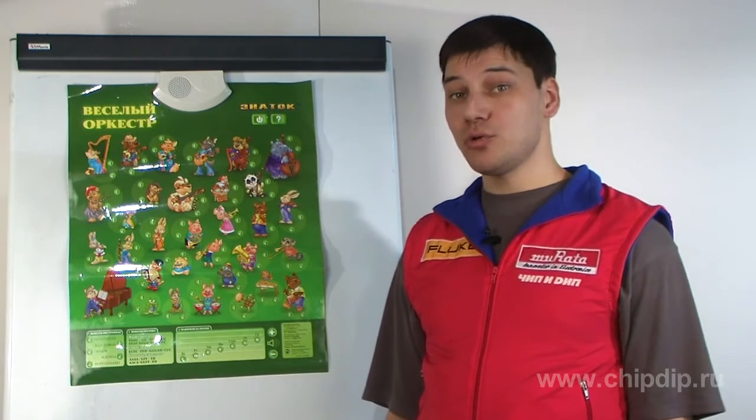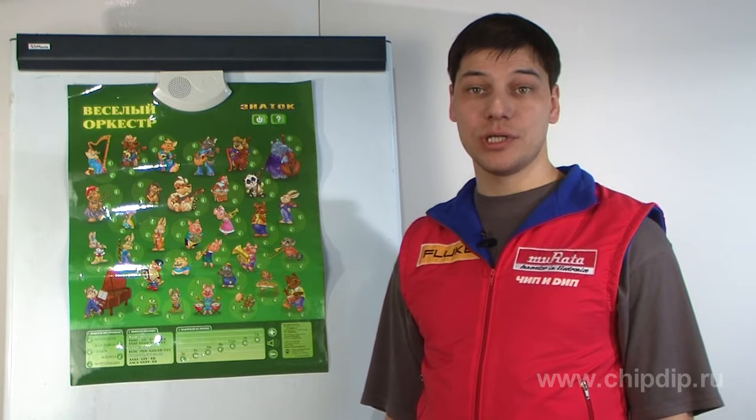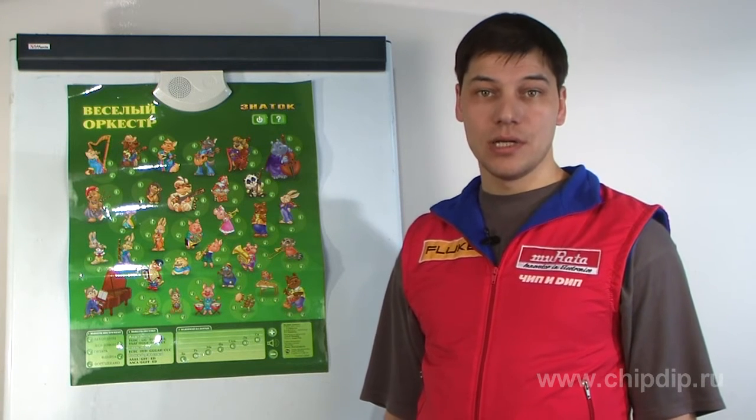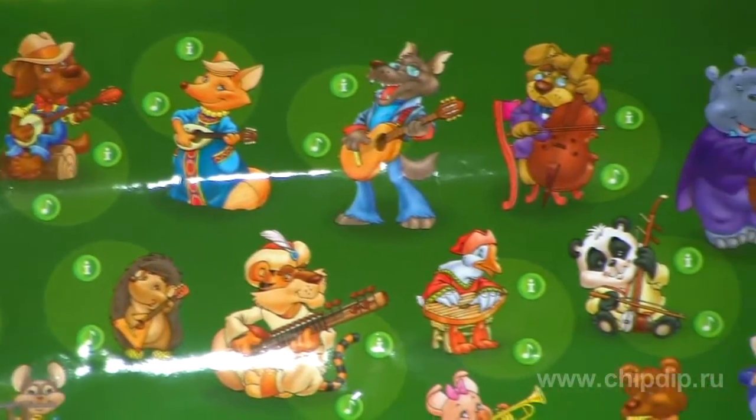Designed for children aged five to seven, they will help your child learn the multiplication table and the alphabet, learn to read, and begin to learn English. This poster may be used to study both independently and with a teacher.